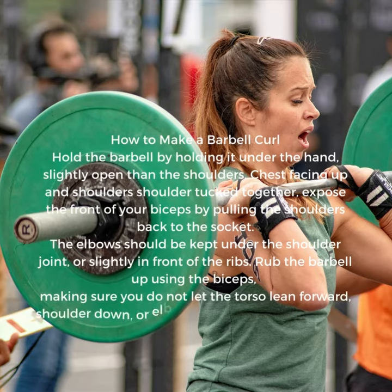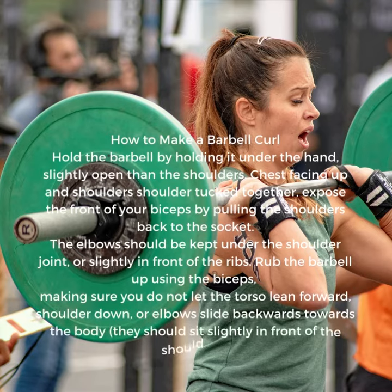Curl the barbell up using the biceps, making sure you do not let the torso lean forward, shoulders down, or elbows slide backwards towards the body — they should sit slightly in front of the shoulders.